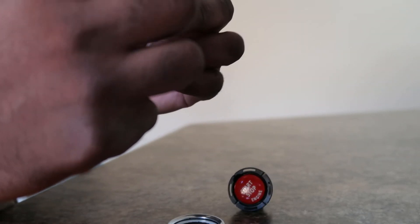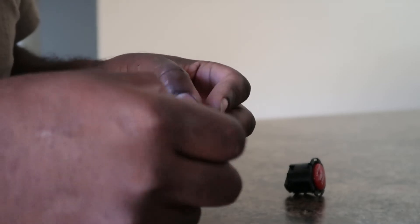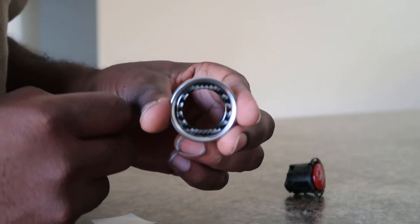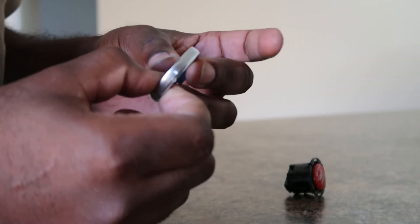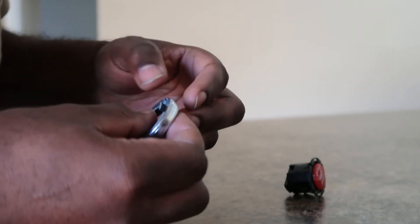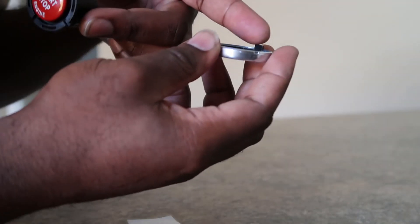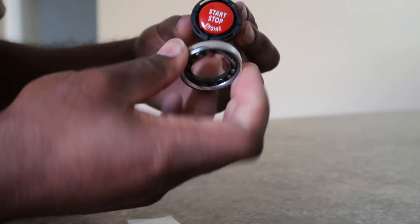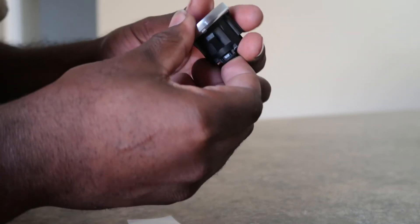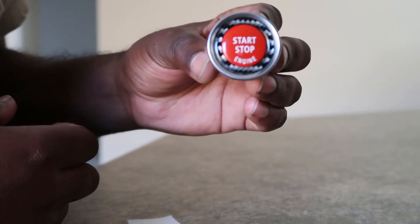I'm going to take this and put it right in there, just like that. So now to install the button, you have this dowel right here and it lines up at the top up here. You'll take that, slide it right back over, and press down — and voila, we are done.